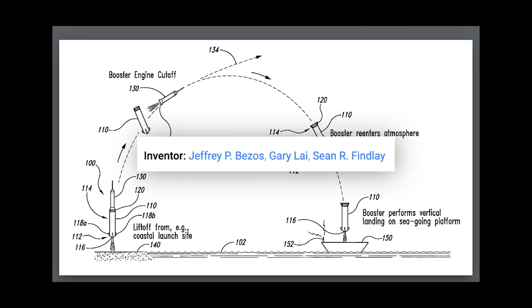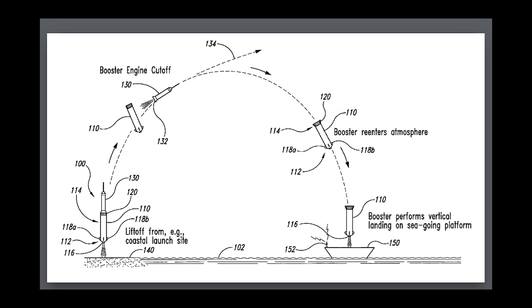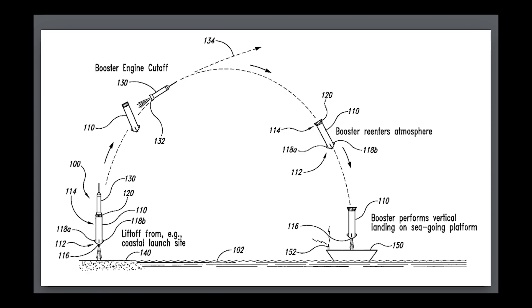That one got rejected by the US Patent Trial and Appeal Board, so we'll see where this new move from Blue Origin ends up.